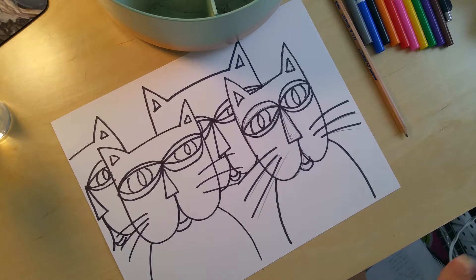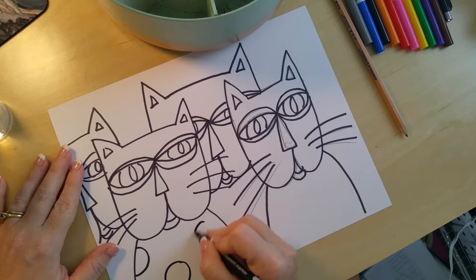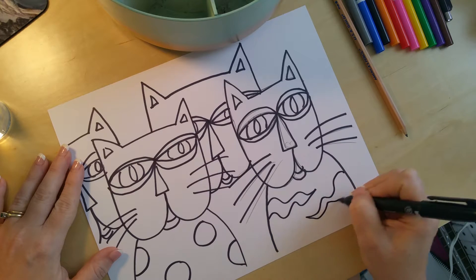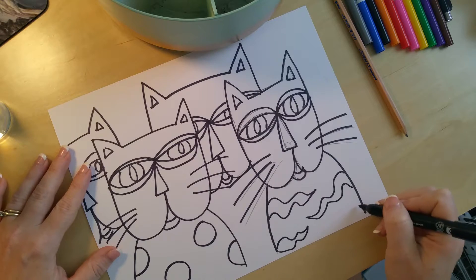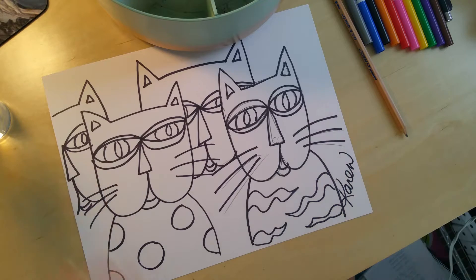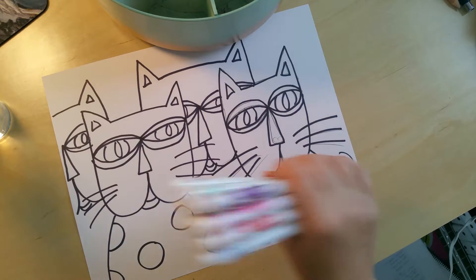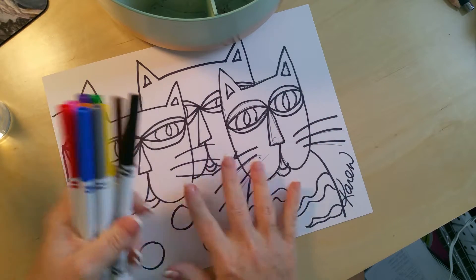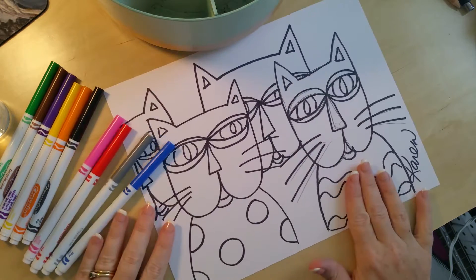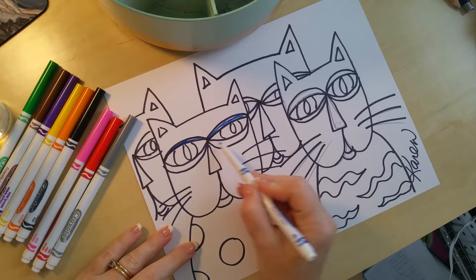Now we're going to decorate them — they can add polka dots, zebra stripes, or tiger stripes, however they want to finish them. Then with the Sharpie, have them sign their name. Once that is done, they're going to switch to markers. If you don't have enough for everybody to have their own set, pair them up or group them — the kids are used to doing that. Then start filling it in. It does not have to be perfect — you can have some white showing because once we wet it, it's going to spread.